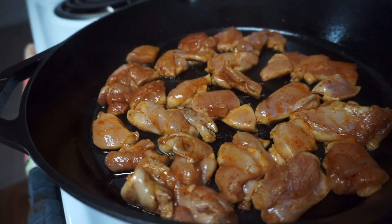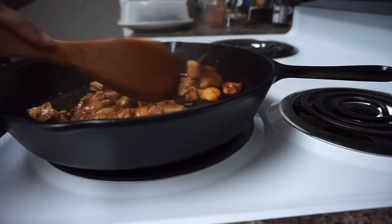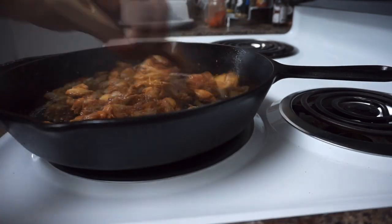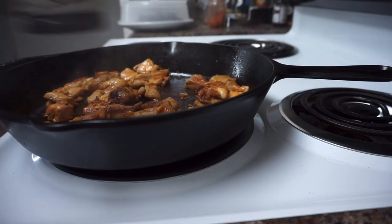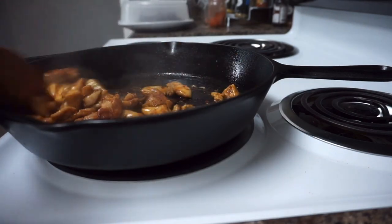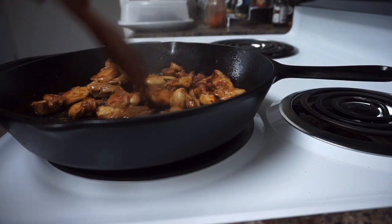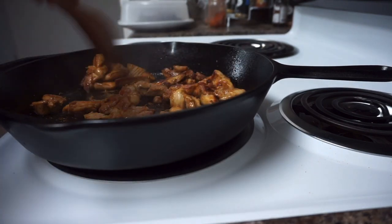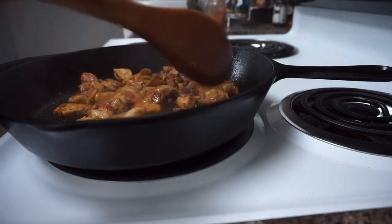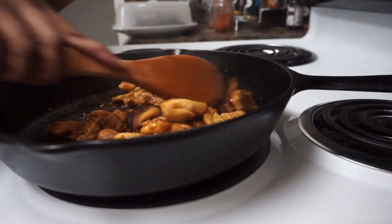We're going to allow the chicken to cook on each side for about five minutes — leave it for five, then come back, flip it over to the other side, and repeat the same process. Now I'm going to add some soy sauce in and combine everything. We're going to leave this and allow it to cook for about three minutes. The chicken is all done.